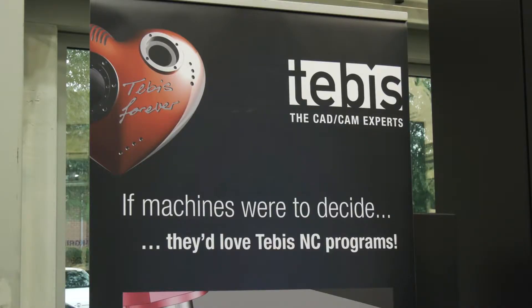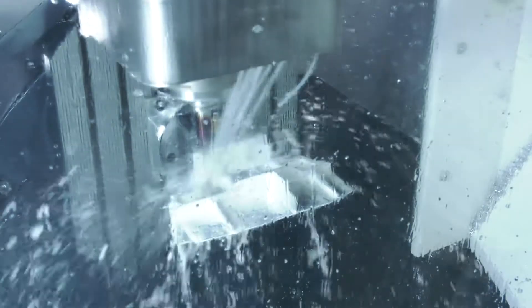We're here on the 5-axis DMG Mori machining machine. Today we're partnering with Tebis and DMG to basically show off some quite advanced CNC 5-axis machining strategies in aluminium.